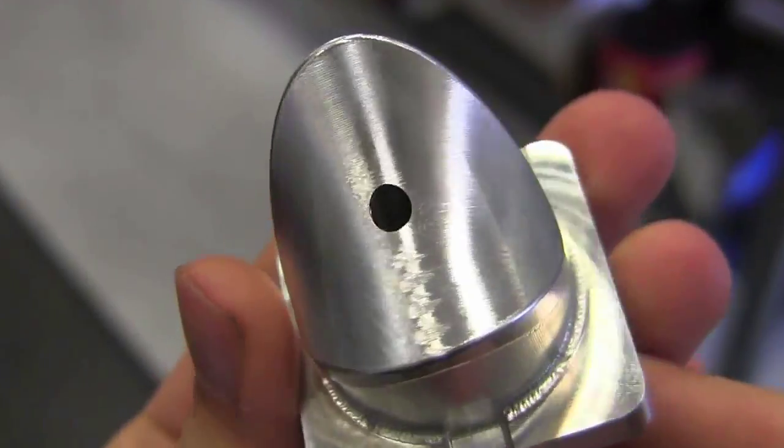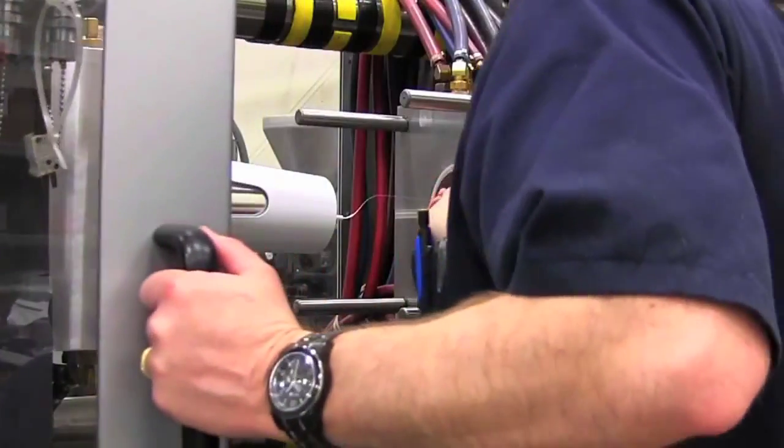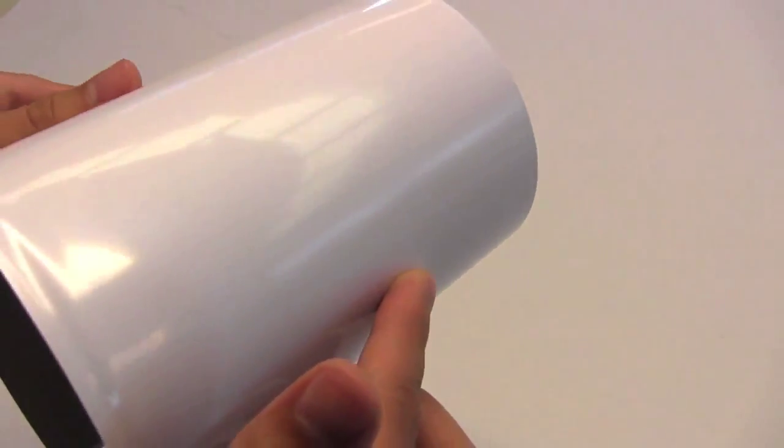Finally, the shield is manufactured in a high-precision injection molding process using G-Loy plastic, which offers low thermal conductivity, maximum weather durability, and a glossy white finish for high reflectivity.